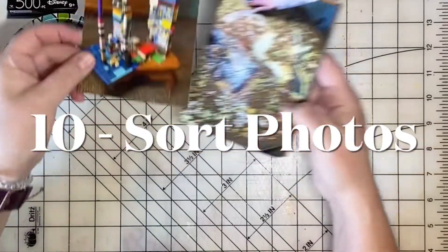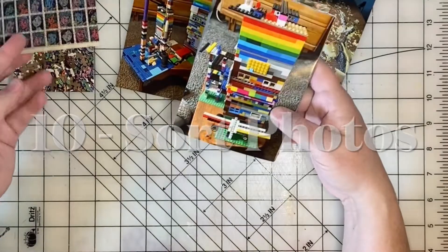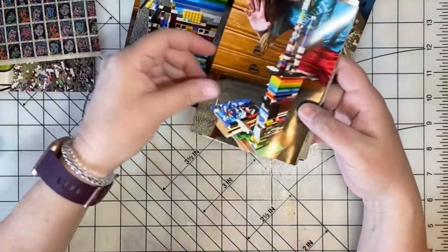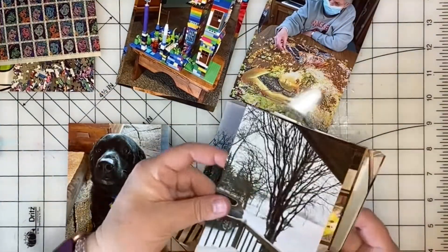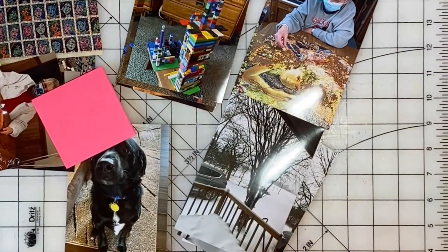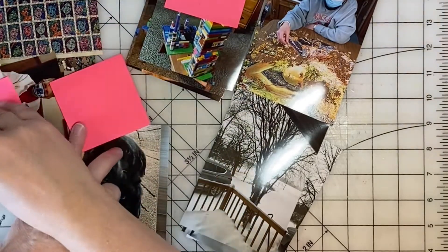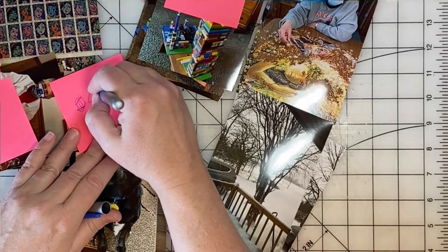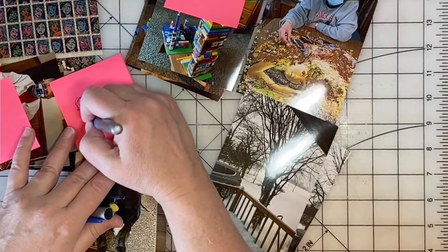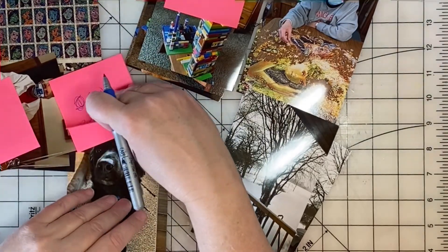Last but not least, you can organize your photos. It is always a good use of time to collect your photos and organize them for your different pages. When I'm doing this, I like to get out some post-it notes and make notes on the post-its about the page title, the idea for the page, or even just the date and the name of the event. This organizes the photos so that they're ready to pick up and create pages with.